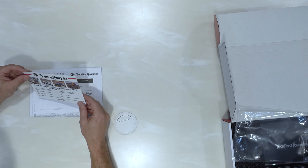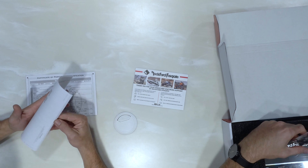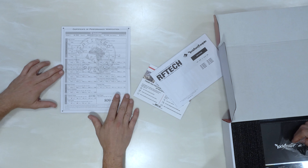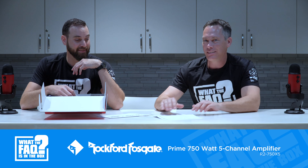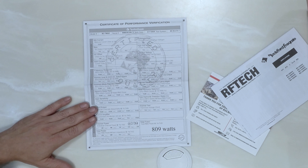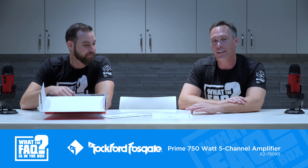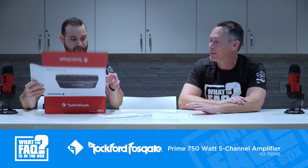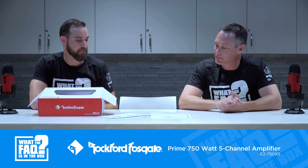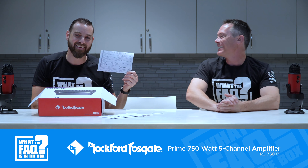Inside you've got a support info sheet from Rockford, the owner's manual, and a certificate of performance and verification. That certificate shows it's been checked as a quality product. It's rated at 750 watts, but the little sheet of paper shows a total output of 809 watts — they actually measured it.